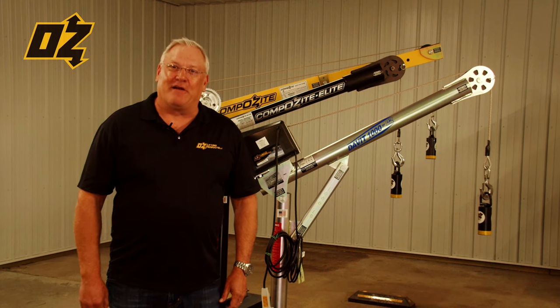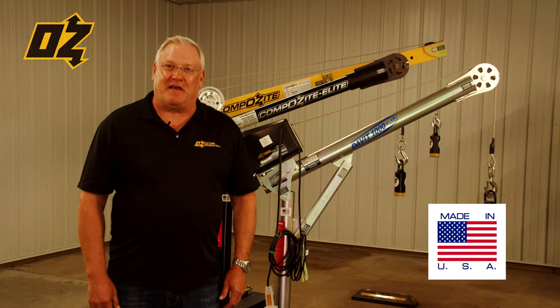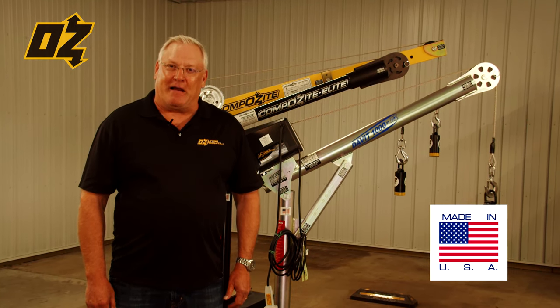Welcome to Oz Lifting Products. We're here today to talk about our made in the USA davit cranes that are made right here in Minnesota.